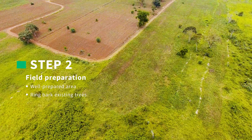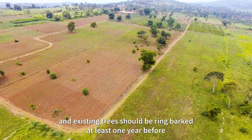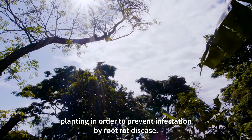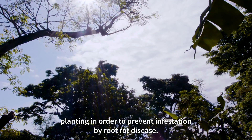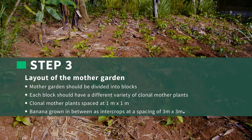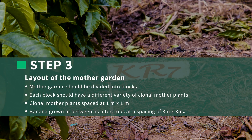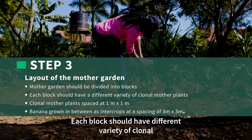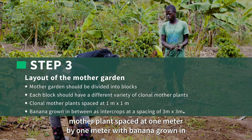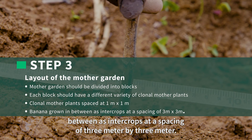Step 2: Field Preparation. The area where a Mother Garden is to be established must be well-prepared, and existing trees should be removed at least one year before planting in order to prevent infestation by root rot disease. Step 3: Layout of the Mother Garden. An ideal Mother Garden should be divided into blocks. Each block should have a different variety of clonal mother plants spaced at 1 meter by 1 meter, with banana grown in between as intercrops at a spacing of 3 meters by 3 meters.